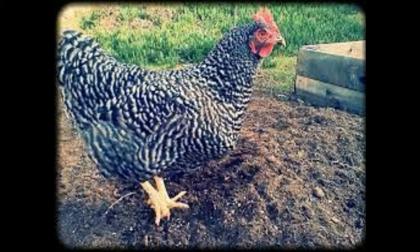Comb: Barred Rocks possess a single comb, while Dominiques possess a rose comb. Color: Barred Rocks exhibit sharply contrasting parallel black and white bars. The Barred Rock roosters are slightly lighter in color than the hens, as the males carry two chromosomes for the barring and the females have only one. Dominique barring is not as sharp as that of a Barred Rock, and the bars are somewhat staggered and not parallel.